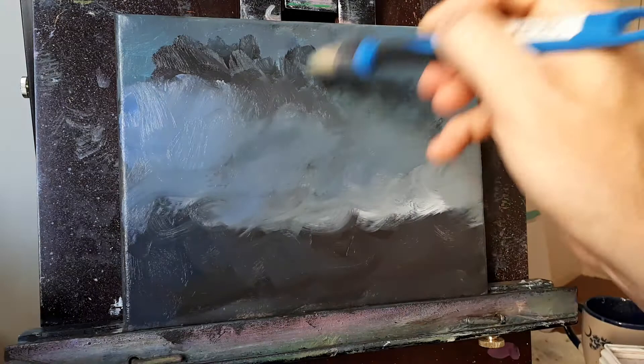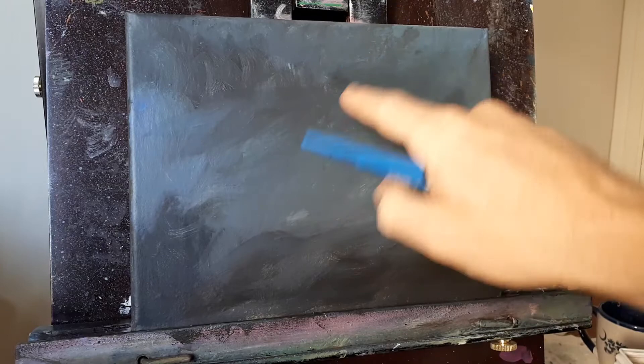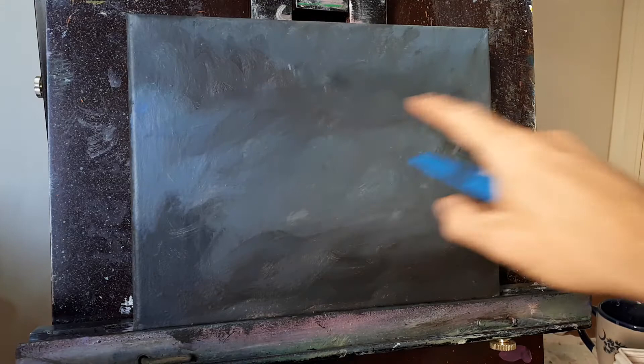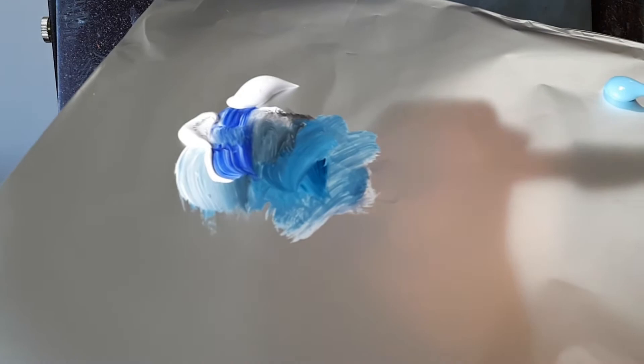Right now we're gonna let this dry a little bit while we take a sip of coffee. Now that this is dry — you can tell if it's dry just by simply touching it, and if it's not tacky then it's dry. My plan is to have this area up top a little bit darker, a little bit lighter somewhere in the center, and then darker again on the bottom.